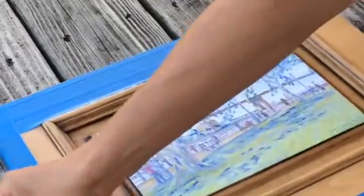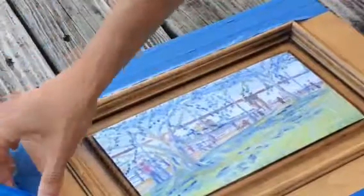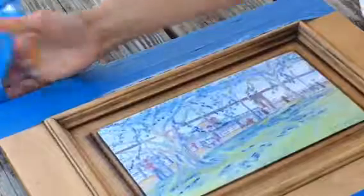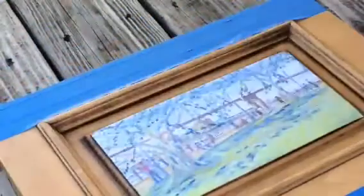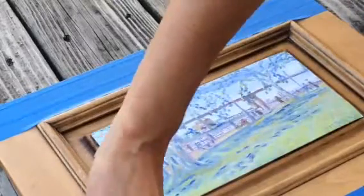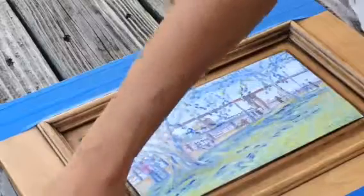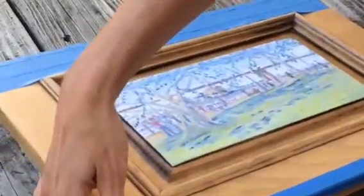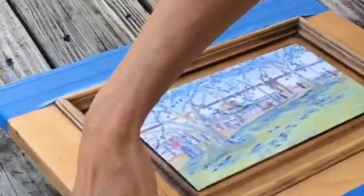I'm glad I bought these cabinets before, because to buy a really nice floating frame this size will cost over $100. Totally worth it too, because they look super nice — but not everybody has that kind of money in their budget.